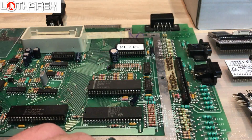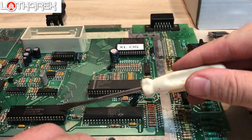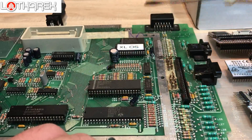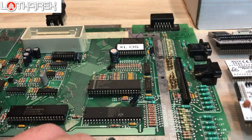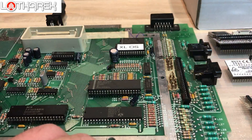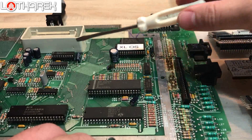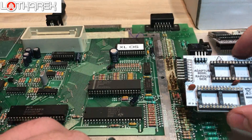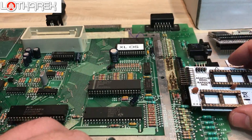I supply a 40-pin socket for the CPU along with the Rapidus. A 28-pin socket I supply along with the Rapidus adapter. The only thing you need to get yourself is a 20-pin socket, but in most cases I have seen those chips are socketed already. So let's start from the very beginning — let's take care of our XLOS first of all.